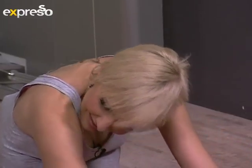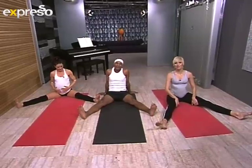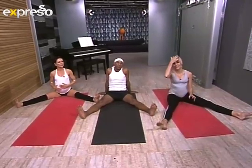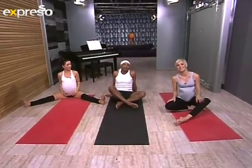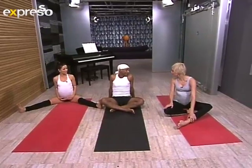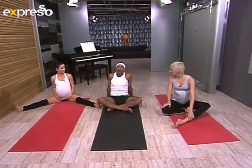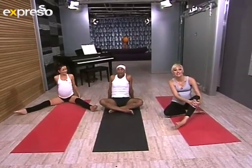Do four or five of those. You don't even have to be pregnant to do these exercises — they're quite relaxing. Everyone good? Thank you so much. Thank you for joining us, and I hope the moms out there enjoyed it as well. Let us know if you're joining in on the exercises. Expresso Morning Show, SABC3. I will be back again next Wednesday. If there's anything you want Sai to do or focus on particularly, let us know as well.